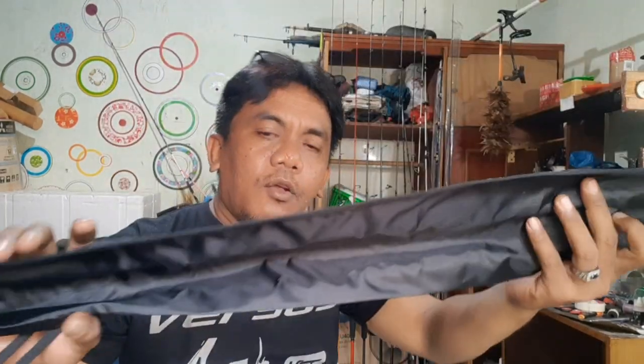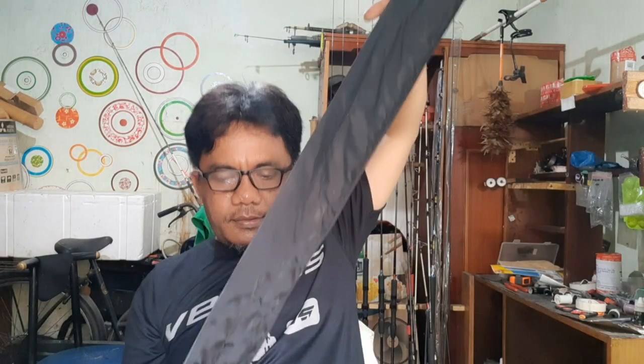Nah ini om bro barangnya. Liken Competition itu panjangnya 6.1 pit, kurang lebih 185 sampai 186 cm om bro, dengan lip 6-14. Max lure-nya itu 5 sampai dengan 15 gram. Kita review sedikit om bro ya.